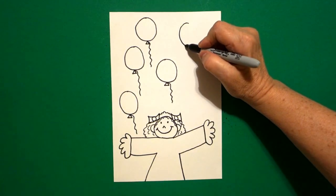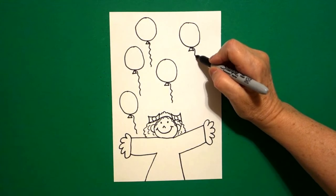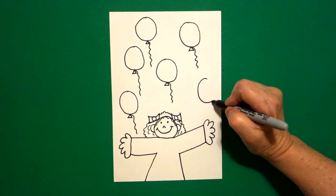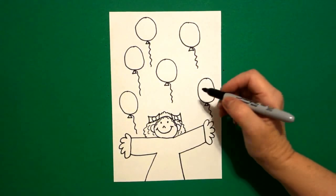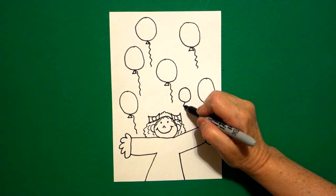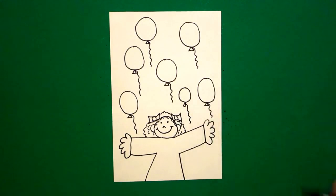Over here, draw a circle, straight line, straight line, connect, wavy, wavy, wavy. Over here, draw a circle, straight line, straight line, straight line, wavy, wavy. One, two, three, four, five, six — put one more little one right here: circle, straight line, straight line, straight line, connect, wavy, wavy line.